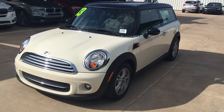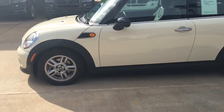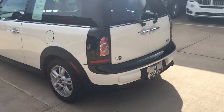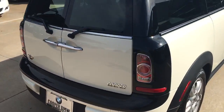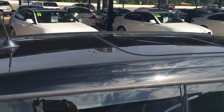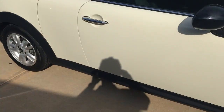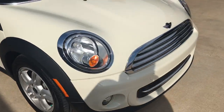Hi Roslyn, this is Jared with Jackie Cooper BMW MINI, taking a quick video of the 2013 Clubman that you inquired about. It's pepper white with nice black trim, as you can see, along with the black top. You can also see the nice big panoramic moonroof.